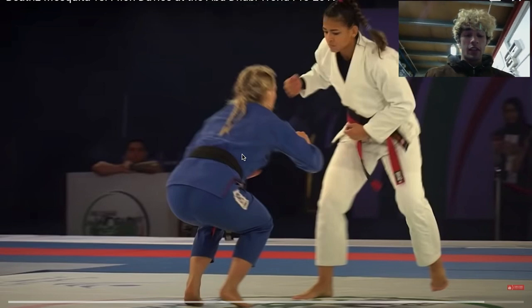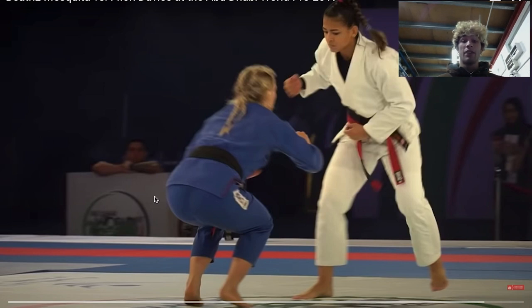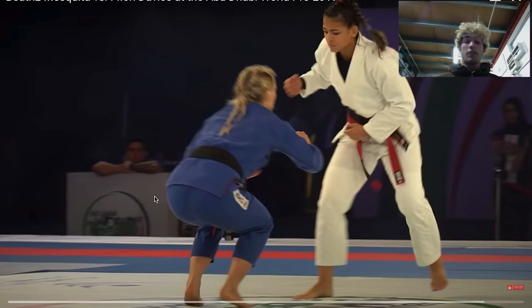Hey everyone, this is Roomba Praetor. Today I am doing another breakdown video. For this one I'm not going to be doing as many edits just because that takes a lot of my time. But I thought it would be cool to do a nice little breakdown of this match between Bea Mosquito and Fionn Davies. Today is the first time I've actually watched this match and I thought it was pretty cool so I decided to make a breakdown on it.